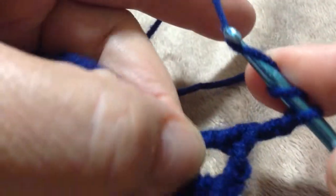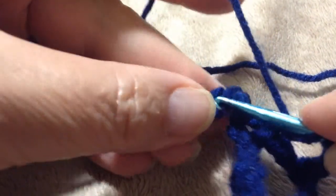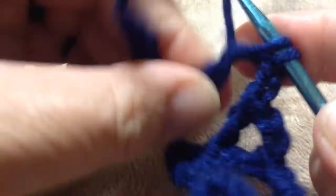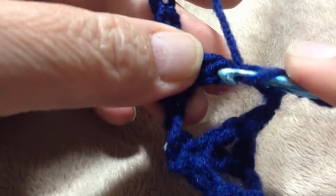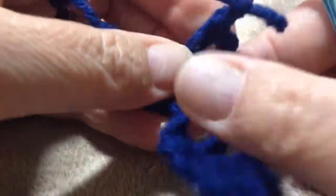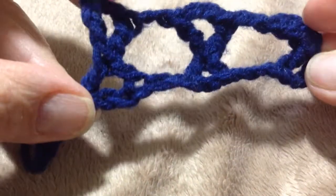Skip two, go into the third, drop off two, yarn over, skip two, go into the third — build that base of the stitch — then work your way two by two all the way up to the top of the stitch. Then do chain two, double crochet into the top of the teardrop. Chain two and carry on, work all the way around that skirt.